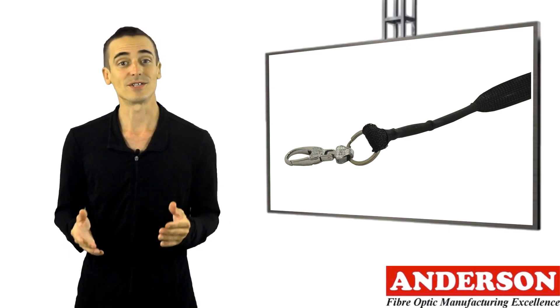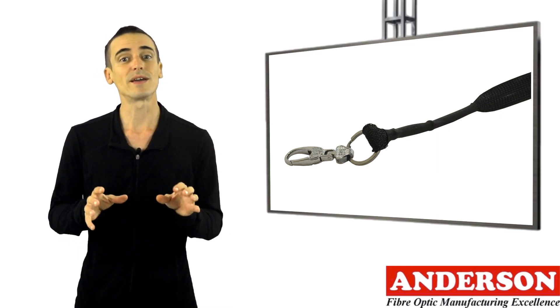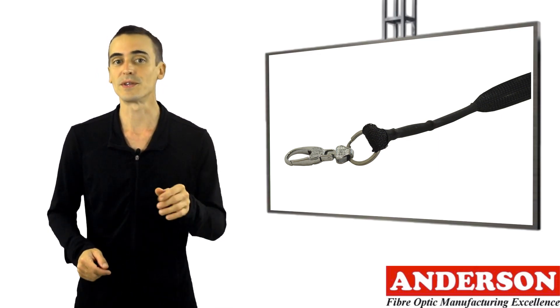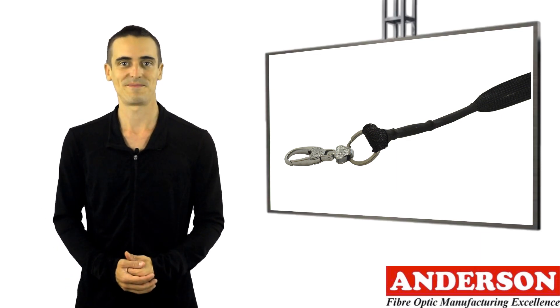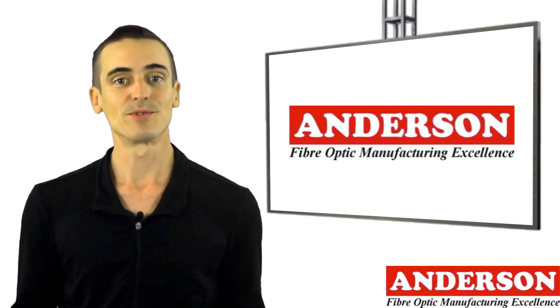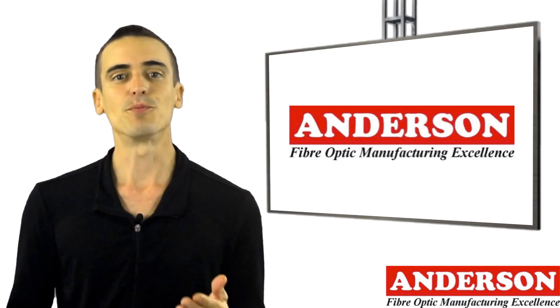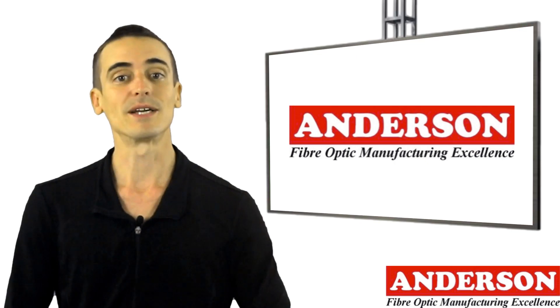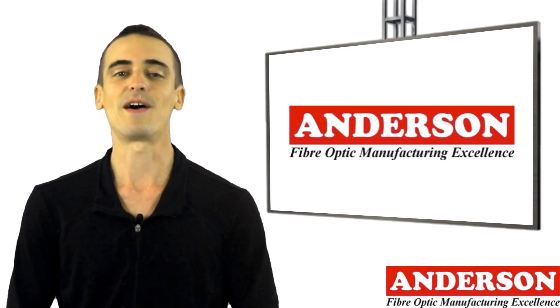You can still damage the connectors and/or cable when pulling your pre-terminated cable, so treating the cable and connectors with care during the pulling process should mean that you have an issue-free installation. Pre-terminated cable systems allow fast installation, meaning overall costs are reduced. If you previously steered clear of fiber optic installations, you now have an alternative available: pre-terminated fiber optic cable.